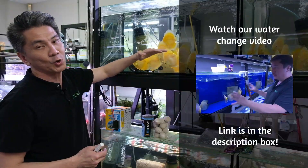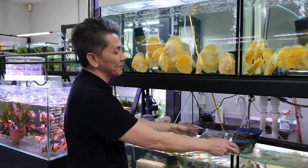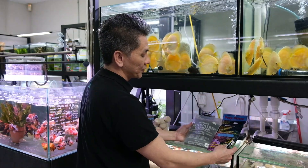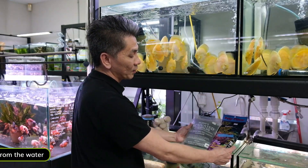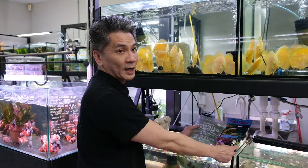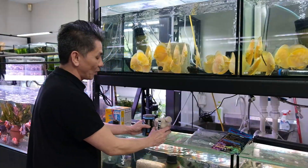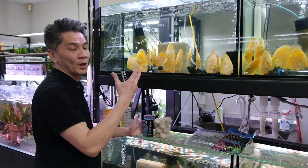We don't expect you to do 70 to 80% water changes. You can do partial water changes on a more regular basis. There's also another type of filter media we can use, which is the chemical. This is not necessary — even though it removes a lot of toxins from the water, it is entirely up to you whether you want to use it.